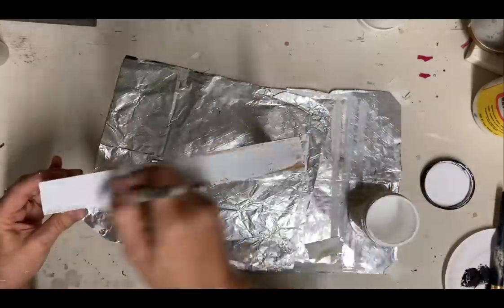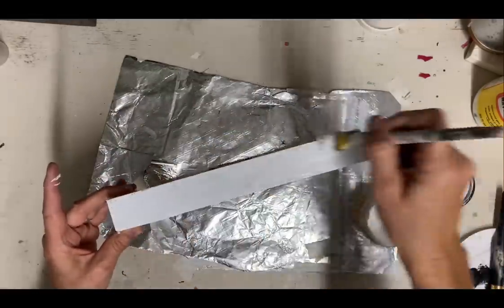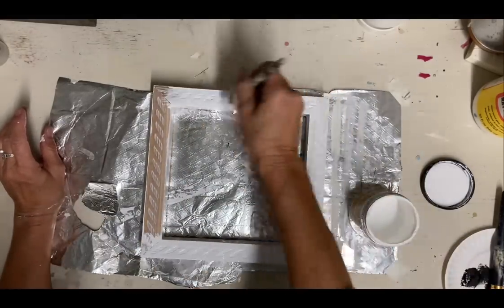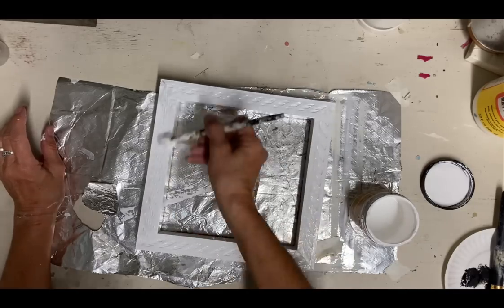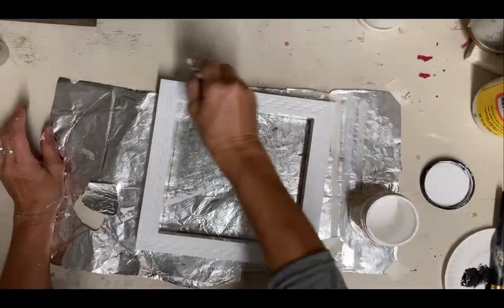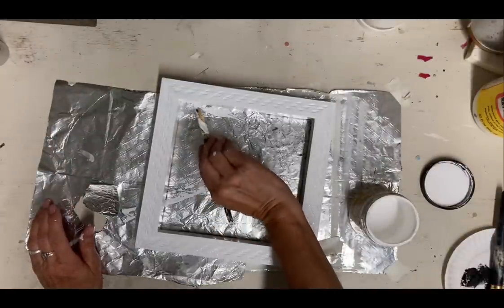I'll give it two coats of the color, then I heavily distress it. And then I'm going to be putting a top coat on this just because this is chalk paint — it needs to be sealed. So I'm using a Dixie Belle top coat, but you could use any top coat you want. You just need something to seal it after you use chalk paint.